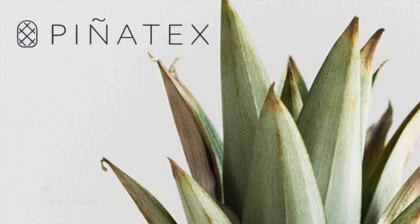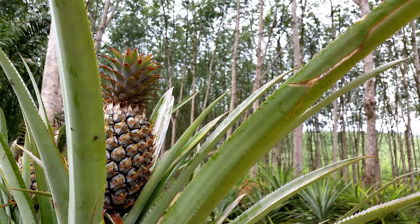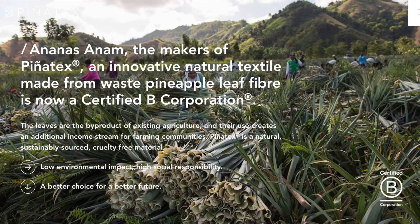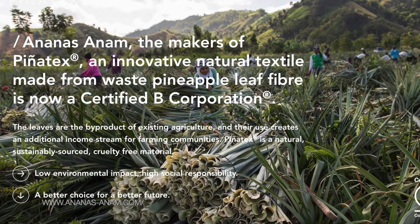So what is piñatex? It's essentially a leather-like material that's made from pineapple leaves. It was created by Dr. Carmen Ejosa, who is a leather goods expert. It inspired her when she was visiting the Philippines in the 90s. She did years of R&D on how to actually develop this material, and then founded Ananas Anam, which is the company that manufactures and sells piñatex.